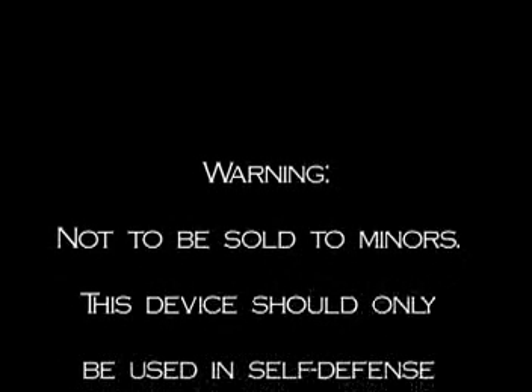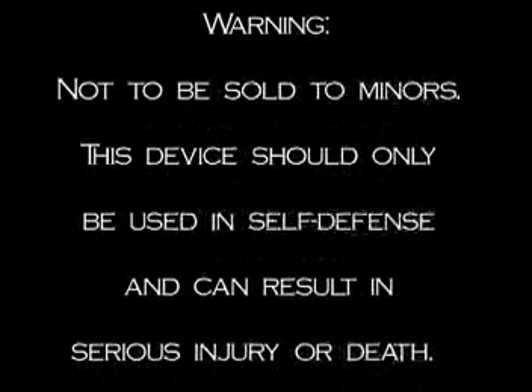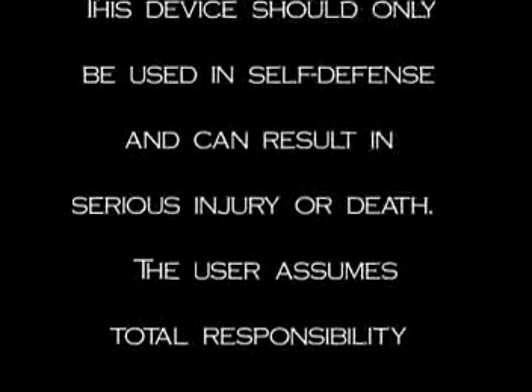Not to be sold to minors. This device should only be used in self-defense and can result in serious injury or death. The user assumes total responsibility for any kind of injury that may occur from the use of this device.